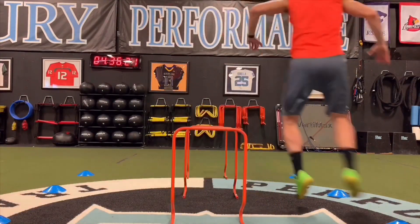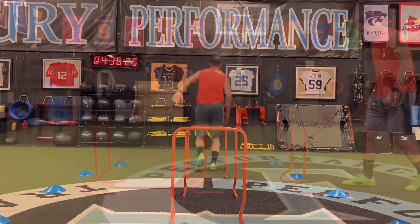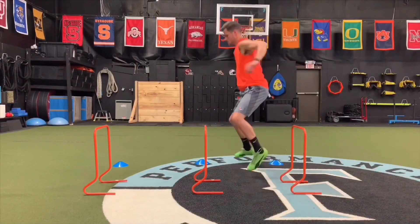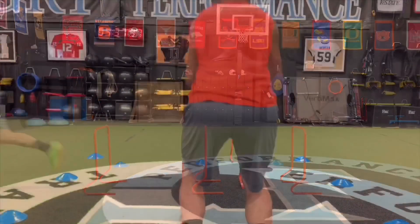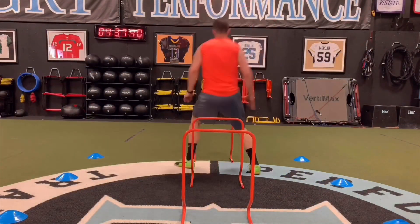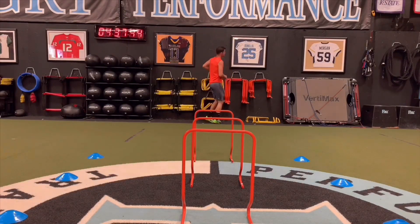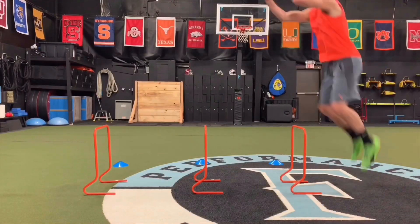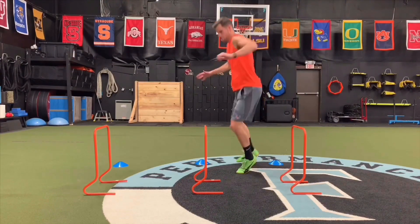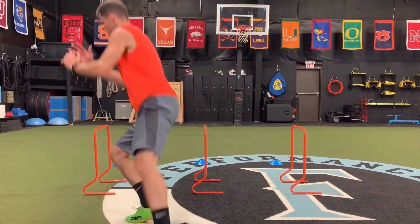Alright guys, the drill I have set up is three tall hurdles with a lane of cones on the left and the right. What I'm doing is a tuck jump over the hurdle where I'm getting my knees to my chest and driving my arms up, and then a quick lateral step to the left or the right. I did this for about 15 minutes on repeat with some rest in between, really just trying to get that explosive movement upward, and then when I land I'm trying to get that explosive movement to the side and then back to the middle.